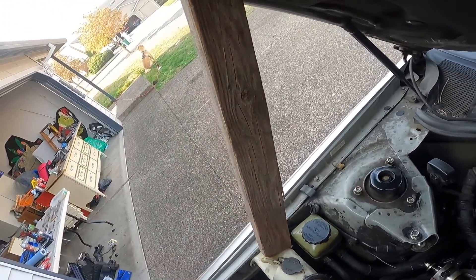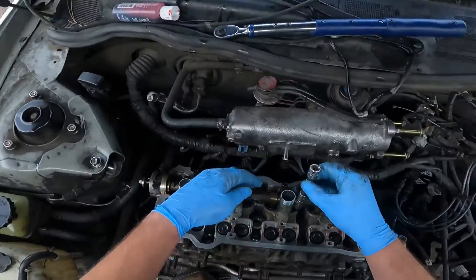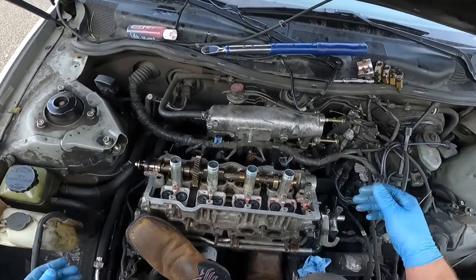I usually try to just get by on my good looks, but that doesn't work with this stuff. Valve lash adjusters — that would be these. Each one of these valve lash adjusters has a specific thickness to fit into its respective home. So when you're taking them out to do this job, you want to make sure you put them back in the order that they came in, and make sure not to drop this piece of cardboard.